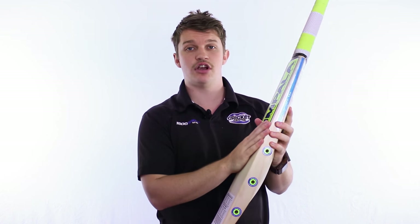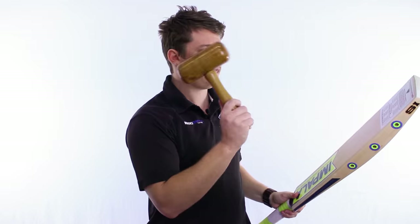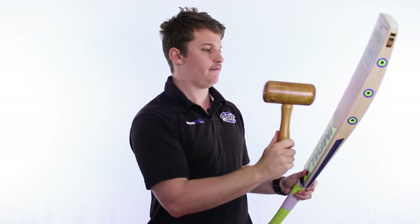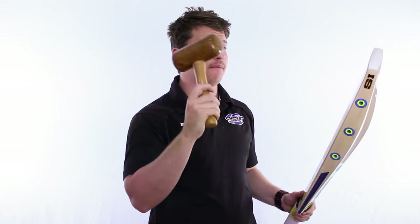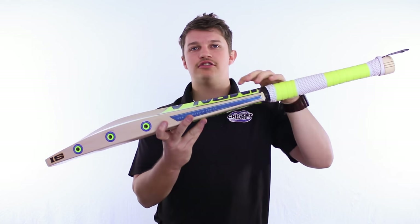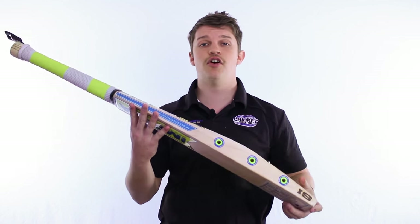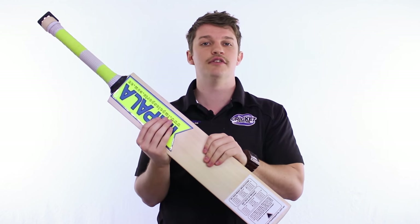We'll give it a bit of a tap to show you exactly where the centre is and how well it pings off. You can really hear that sound — even at the bottom and the top, where they've placed those rods, you can feel a little bit of extra spring through there. So it's a different stick, but don't be afraid to try it out — it's quite a nice one, nothing but the best quality English willow in this one either.